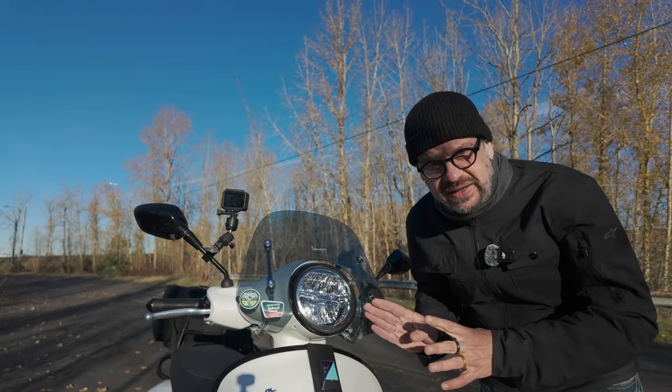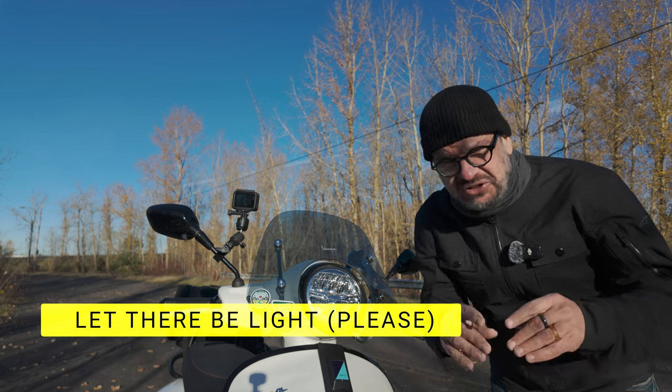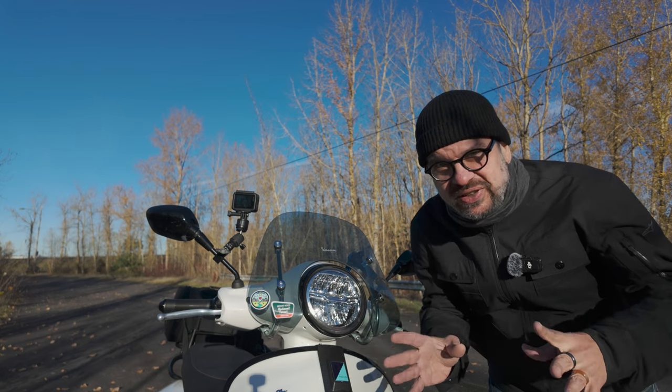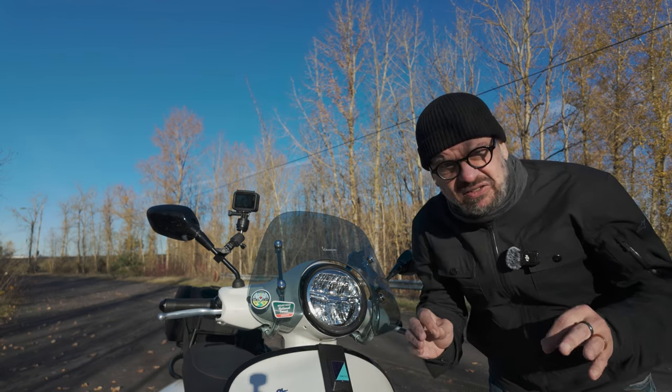One thing I will harp on is the headlight — again, is not good. It projects this weird image thing. It's like you're seeing ghosts or Jesus or something. But at night, not great.